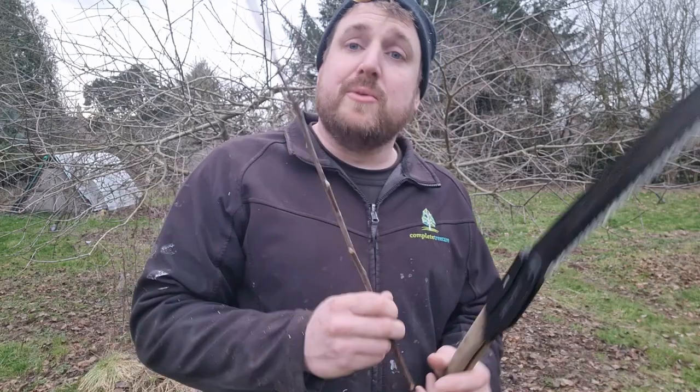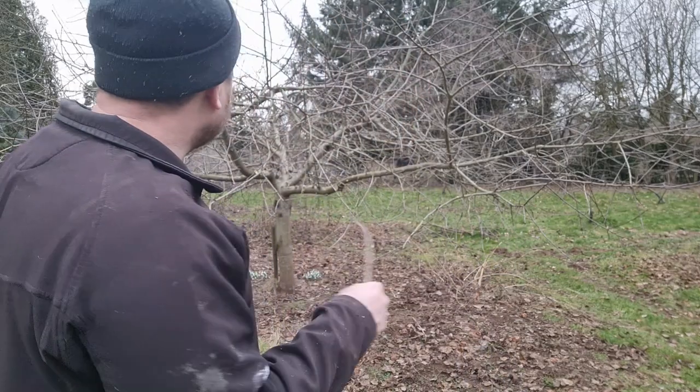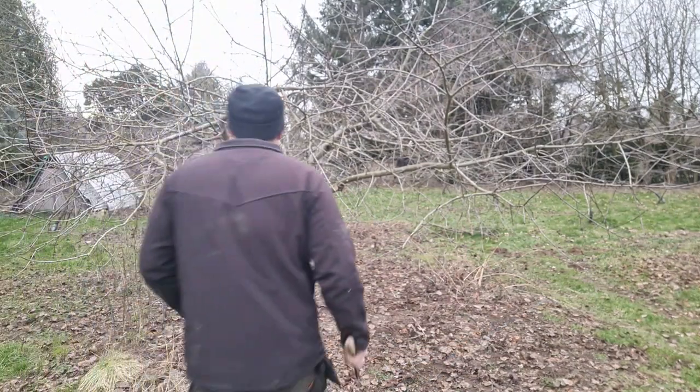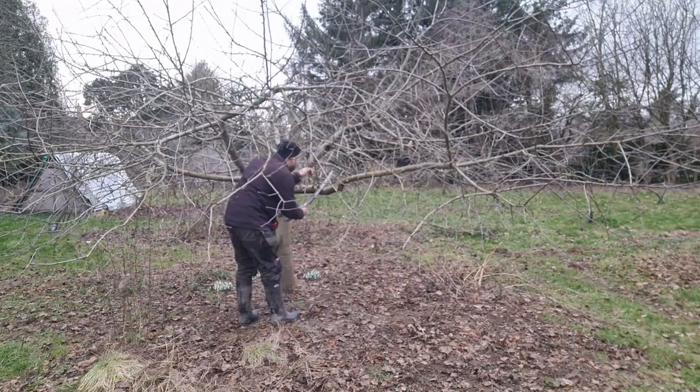In the middle you get a lot of these water shoots shooting up. They're actually brilliant for scion wood if you're doing any grafting, but not the kind of growth we want here. So I'm removing those on the inside and making sure the growth is all on the outside.